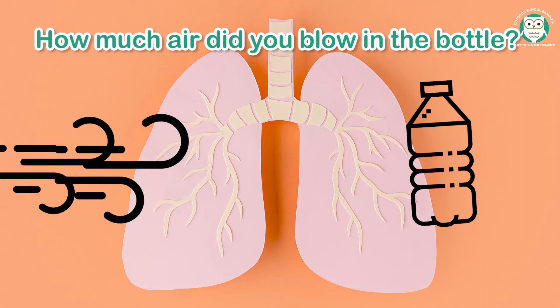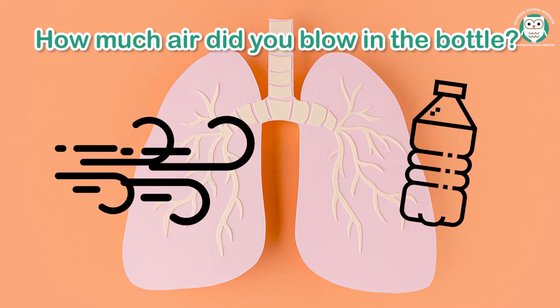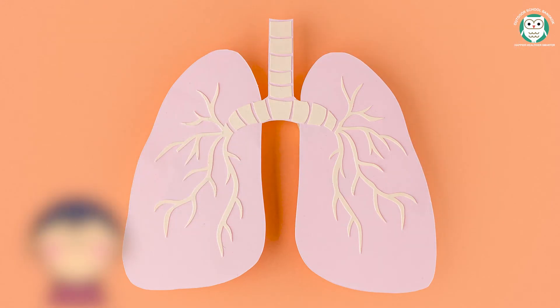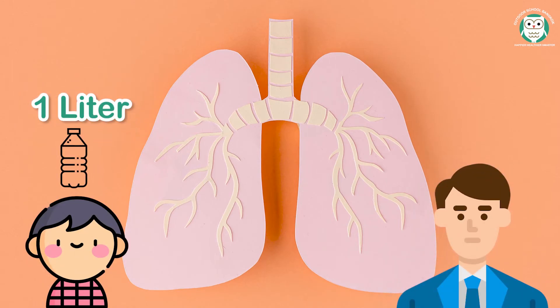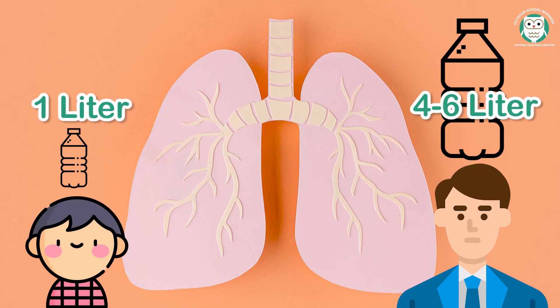How much air did you blow into the bottle? Does this surprise you? Now try this: an average 6-year-old's lungs can hold about 1 liter of air, while an adult's lungs can hold 4 to 6 liters. Can you engineer an experiment that adults can do to find out how much air their lungs hold?